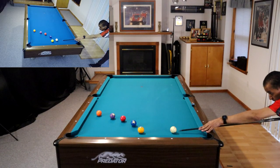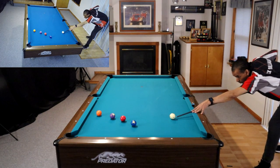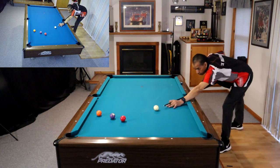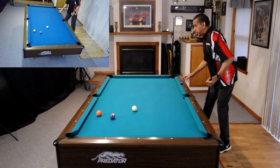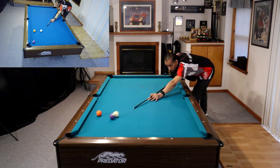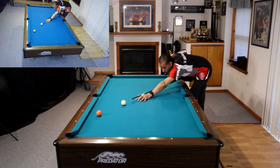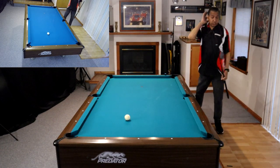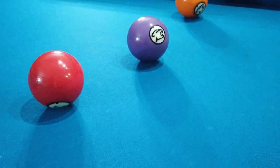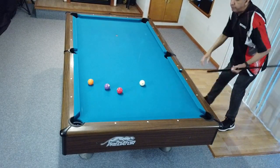Those of you who are familiar with the channel, you know this as the semicircle drill. All we're doing is shooting short little draw shots around a little half circle and getting position on our next ball. The thing that makes this so difficult is the position that you need to get on each of those shots is very minor — a very small window for error. Try it the next time you're at the table.